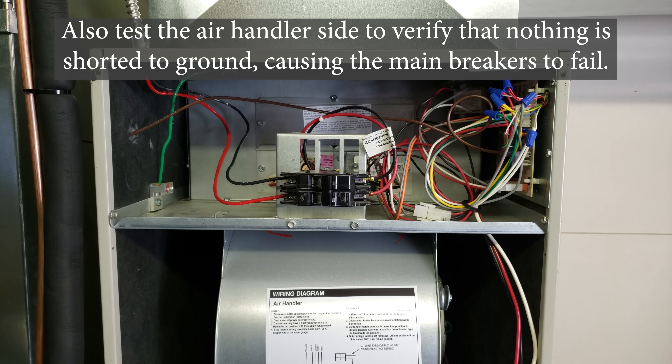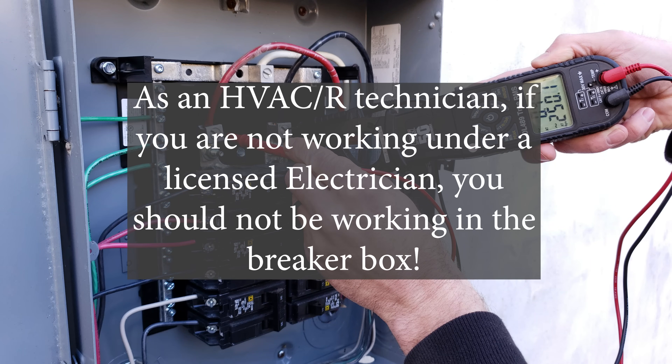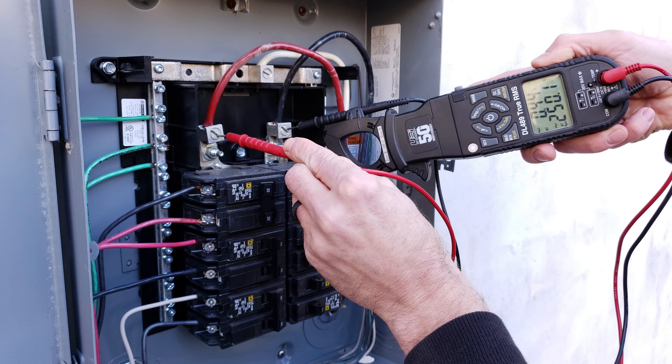At this point you're going to be calling in a licensed electrician. Here's a sub panel box — the measurement on the main lugs is 250 volts. I want to make this very clear: as an HVAC tech, if you are not working under a licensed electrician, you should not be in any type of breaker box whatsoever. A licensed HVACR tech in most states is only licensed and insured to work from the air handler to the disconnect — and that's it. They're not supposed to be inside the breaker box or sub panel, and you're not insured for that either.